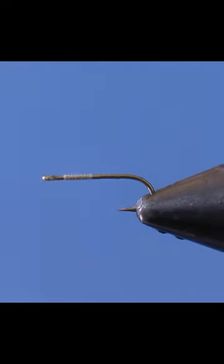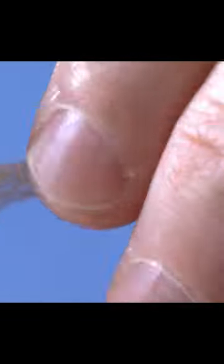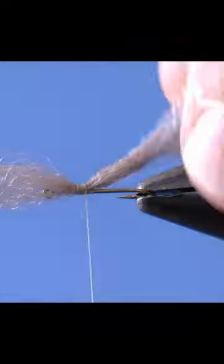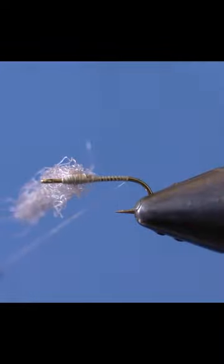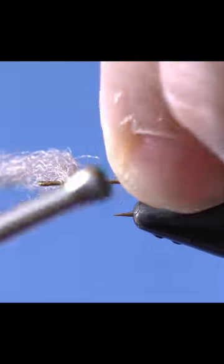Let's tie the best pattern for a heavy mayfly hatch. Start by tying in some para-post wing material on one side. Snip off the excess and tie in front. Now tie in a tail with micro-fibits.